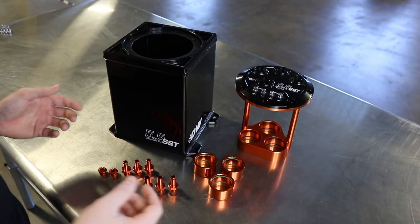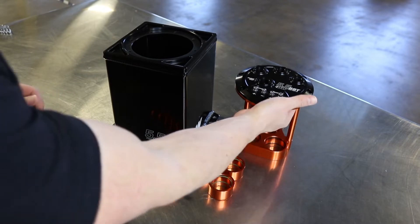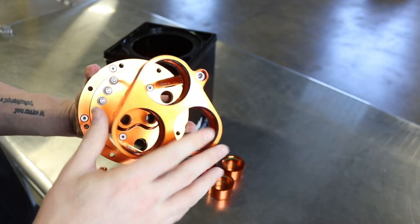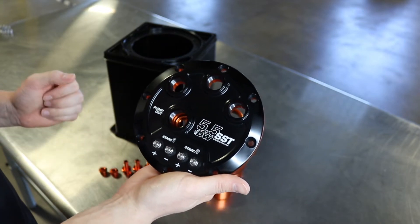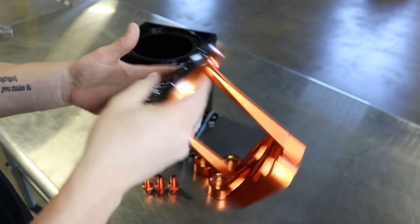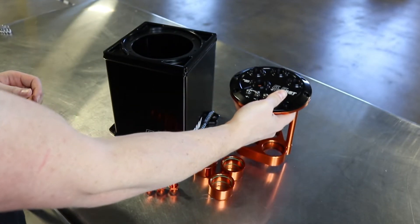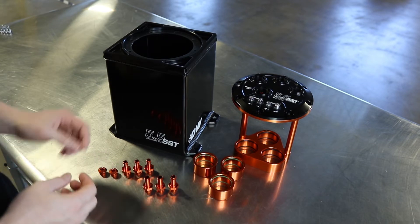The new surge tank comes with a large 5.5 liter capacity as you can see here. The new triple pump hanger is designed for use with up to three DW 200s, DW 300s, or DW 400s that all merge into a single 10 AN outlet optimized for maximum flow rates. It is set up to run as a dual stage setup with high amperage stainless steel terminals. It has three 8 AN return and feed inlets on the top, and the entire surge tank is anodized inside and out for use with all fuels including ethanol and methanol.